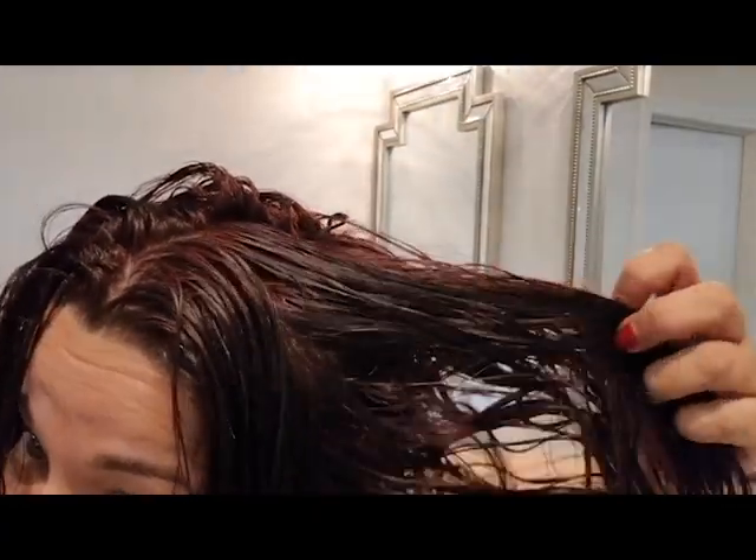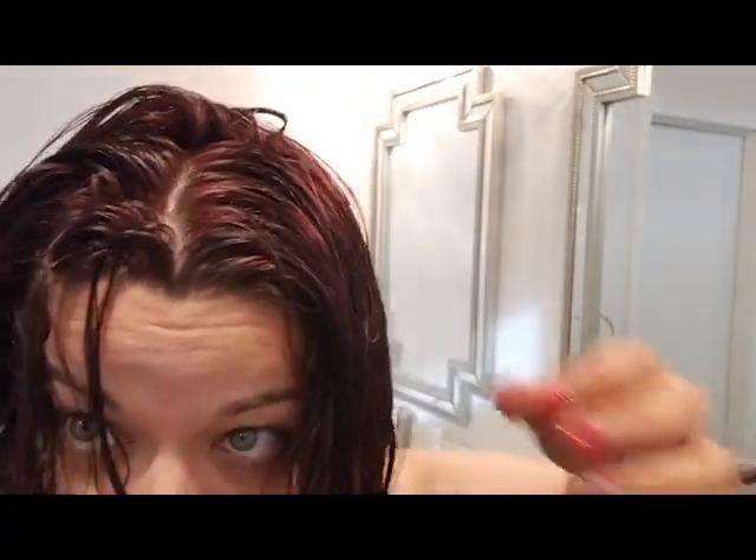I kept it in for 30 minutes after I finished dyeing, then rinsed it out and applied the conditioner. I did not use the shampoo part of it. Here's where we're at — I'm going to blow dry it and give it a look after that.